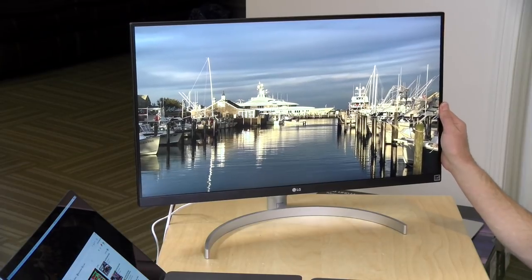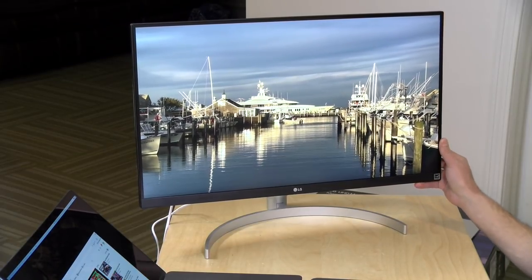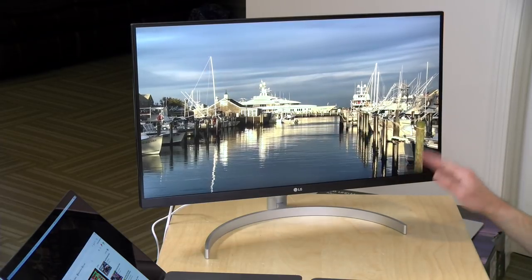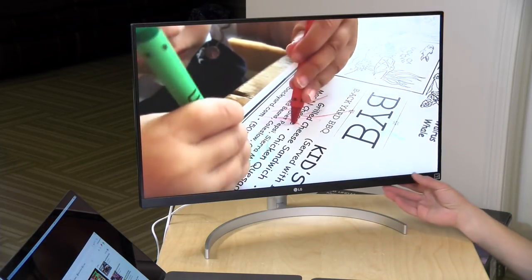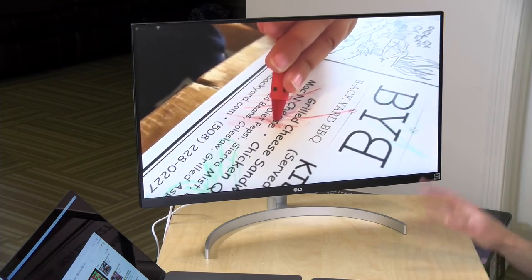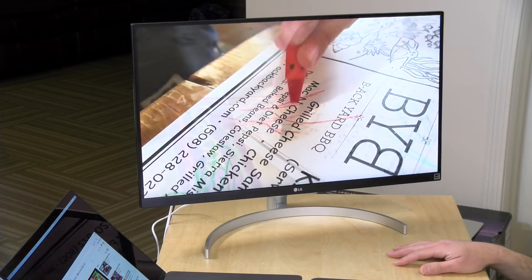Hey everybody, it's Lon Seidman, and we're taking a look today at a display from LG. This is their 27UK850-W, 27 inches, 4K, costs about $650, so it does run on the premium side of things, but there are a lot of nice things about this display, which we're going to be exploring in this video.